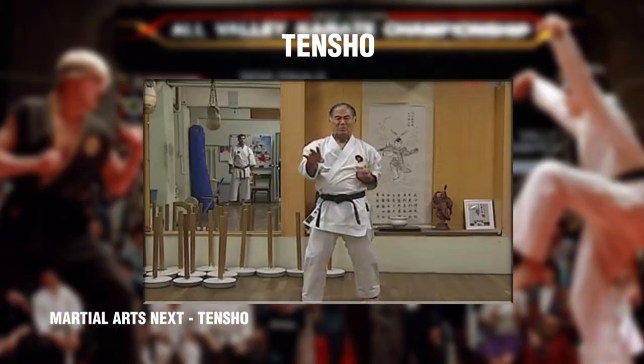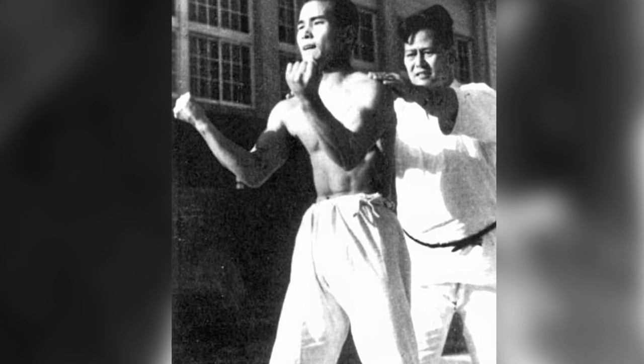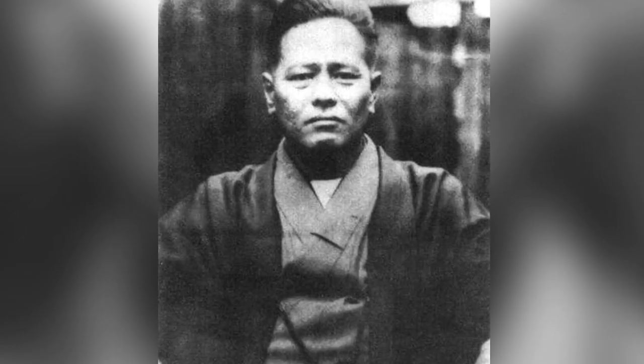Tensho translates to 'turning palms,' and it was developed by Goju-Ryu founder Chojun Miyagi to complement another Okinawan kata, Sanchin. The motions are exaggerated and used in an entirely different context in the film, but the hand motions are inspired by Tensho kata. The screenwriter of The Karate Kid, Robert Mark Kamen, based a lot of the film on his own life. He was bullied as a kid and joined a martial arts school but found the instructor to be too brutal. He has said in interviews that he based the character of Sensei John Kreese on two martial arts instructors he had met that were militant and overly aggressive. He then found a wise karate instructor that taught him the Okinawan art of Goju-Ryu. Mr. Miyagi is even named after the system founder Chojun Miyagi.